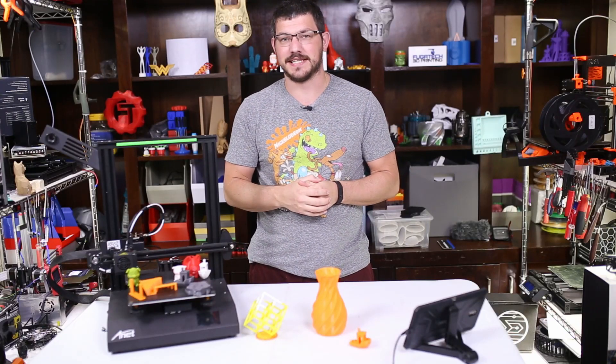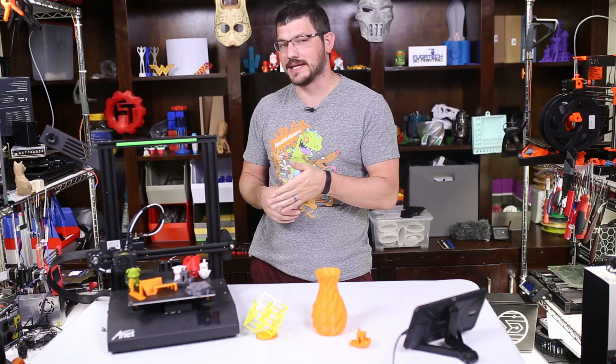What's up guys, Shane here from Fugadec 3D Printing, and today I'm going to give you my final review of the Anet ET4.